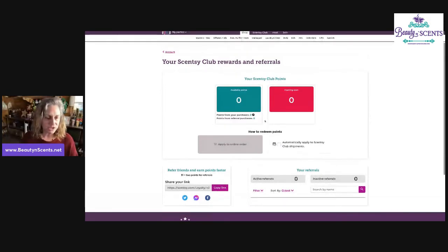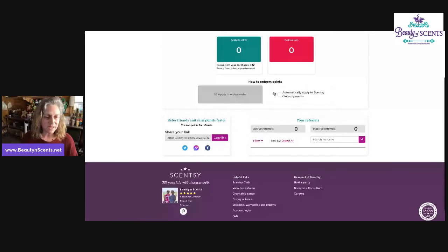Here's what I wanted to show you: refer friends and earn points faster, because you earn points on your own purchases and you earn points on your referrals' purchases too. Here's where you're going to click on Copy Link. This link gets copied and you can paste it wherever you want. If you want to use the shortcut buttons, please do — there's Twitter, Messenger, and Facebook. What it does is create a pop-up for you.